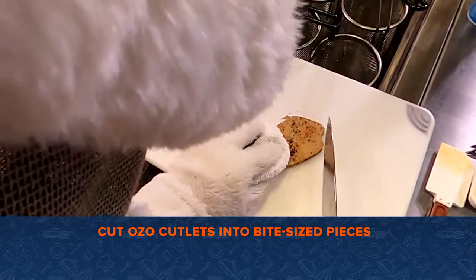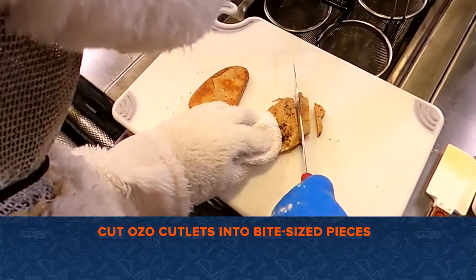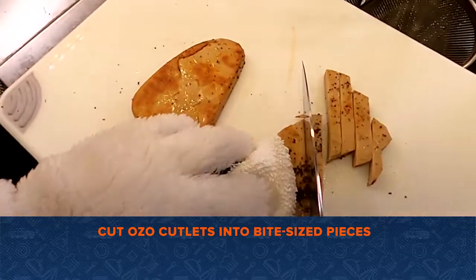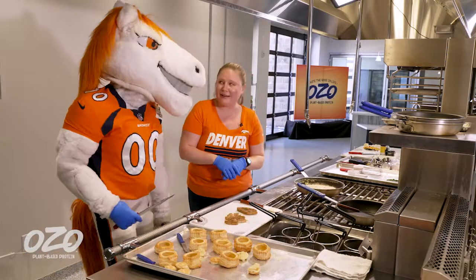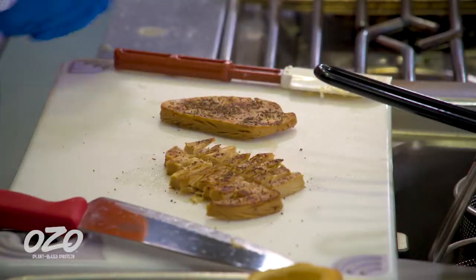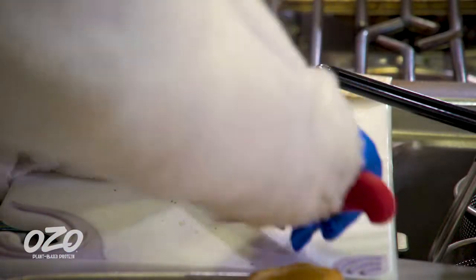We're going to want to cut these into bite-sized pieces. Make sure you cut human-sized bites, not horse-sized bites — it's a little bit smaller than... oh, I don't know about that. But look how uneven that is. How about one more chop? Here we go.